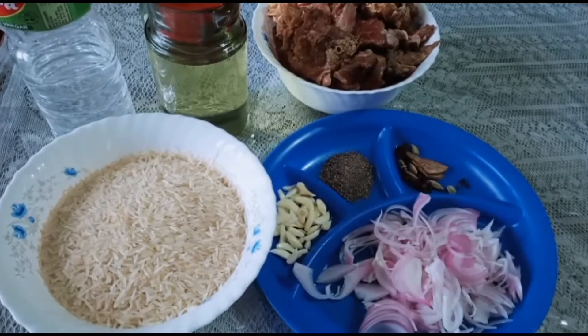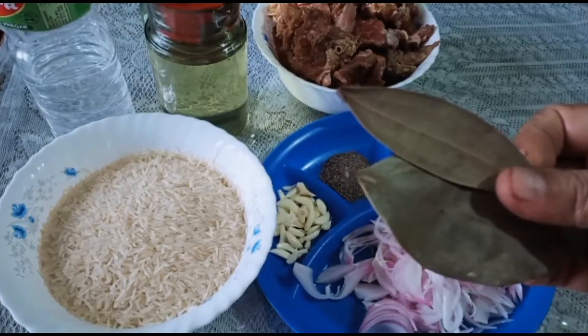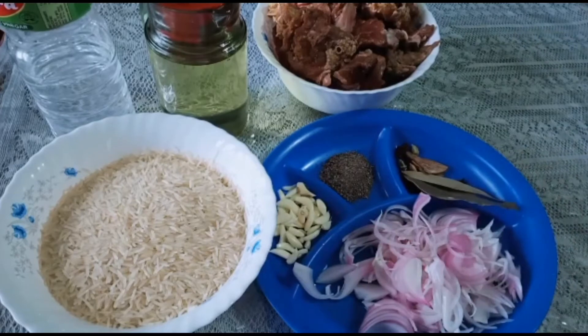One teaspoon of salt, 2 pieces of yeast, 2 pieces of cinnamon. I am going to add 2 tsp of vinegar.